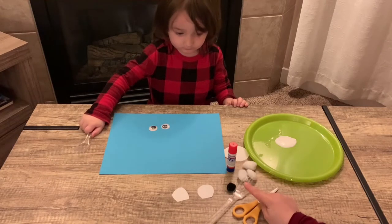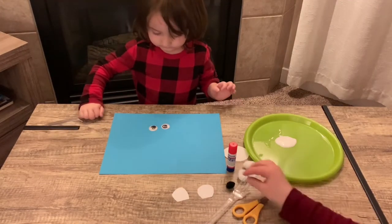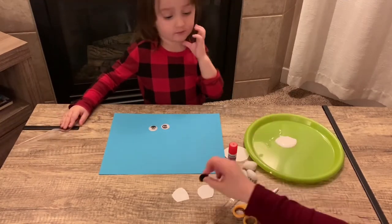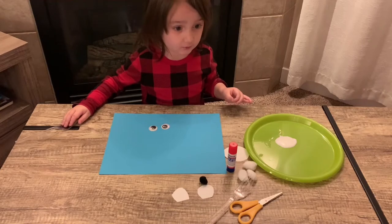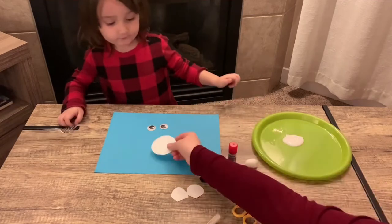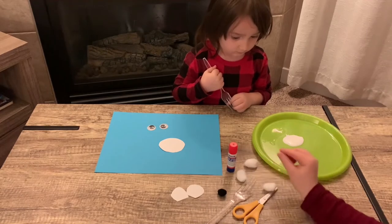We're going to start with a big piece of construction paper. We have two big googly eyes, a black pom pom for the nose, white paper to cut out two shapes for the ears, and we need some scissors, white beads, cotton balls, and some glue.